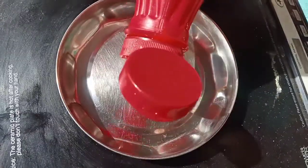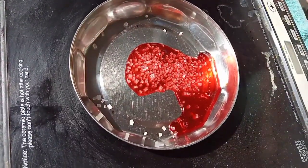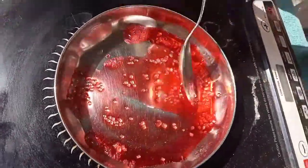So today I am going to make a strawberry dalgona candy. I have no original strawberry, so I have used syrup instead. I have added some syrup to it.